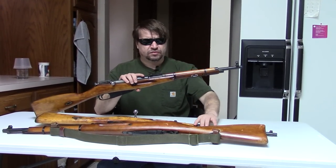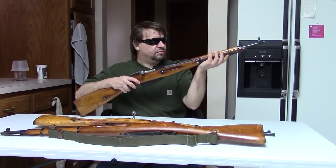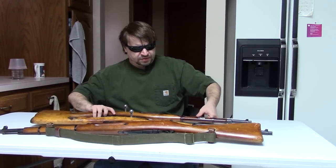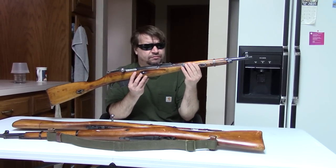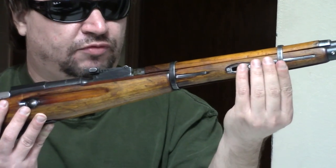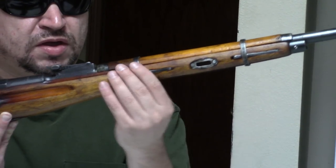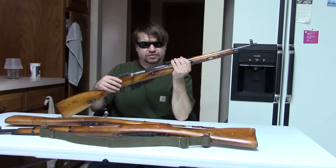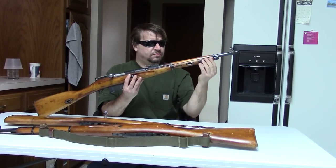Sometimes they would just drop these in leftover M44 stocks, and this one looks to be that — although it could be a converted 91/30 stock. But a lot of the time they would actually use the original 91 stock and cut it down, and this one appears to be that because of the more rounded forearm. Some of them are even pre-1908 and don't have the cross-bolt reinforcing, so definitely original stocks.